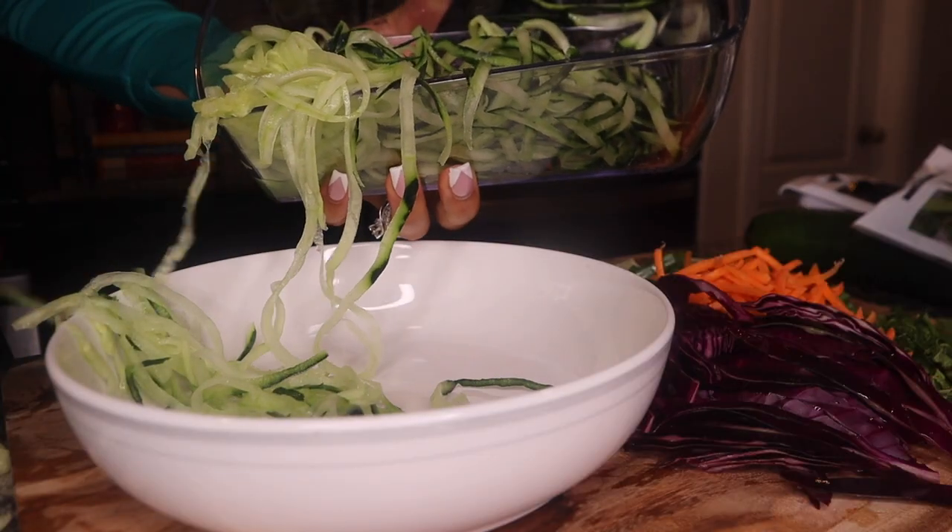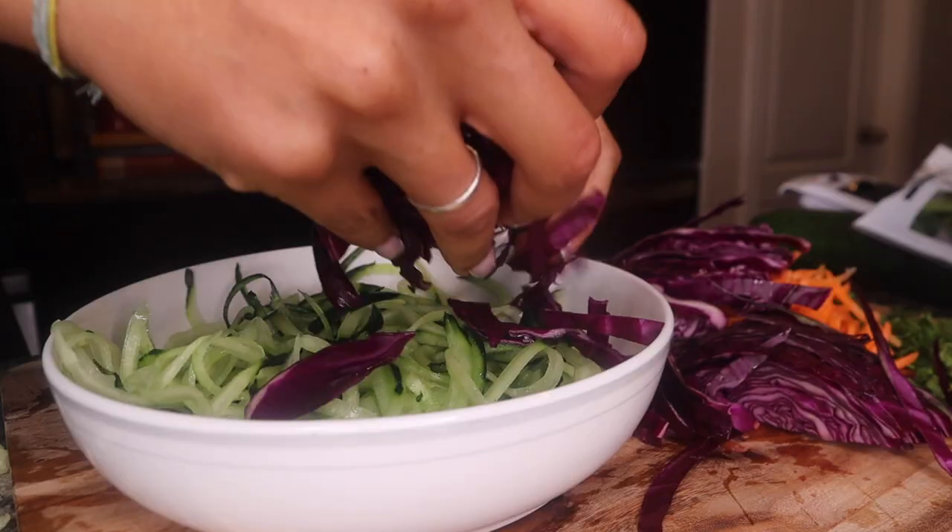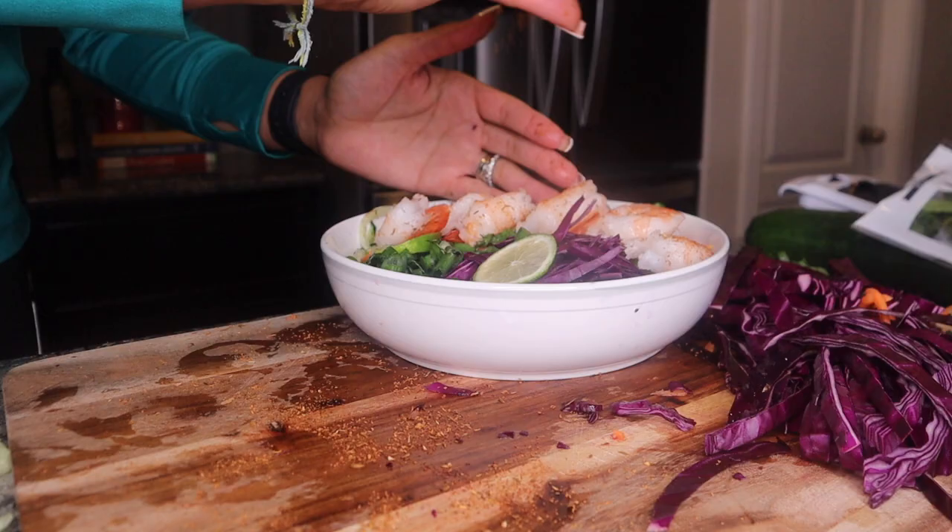Oh dang it, guys — just making a mess. Maybe 15 minutes to pull this all together.